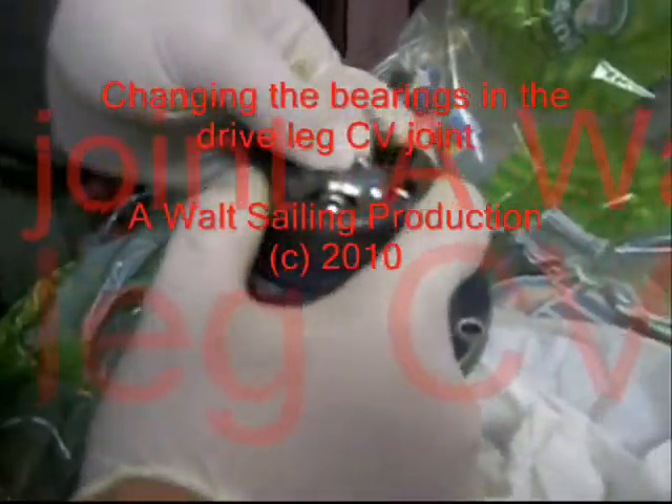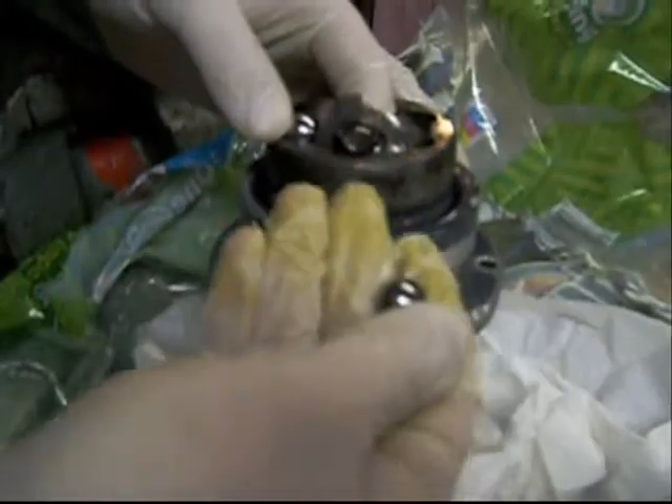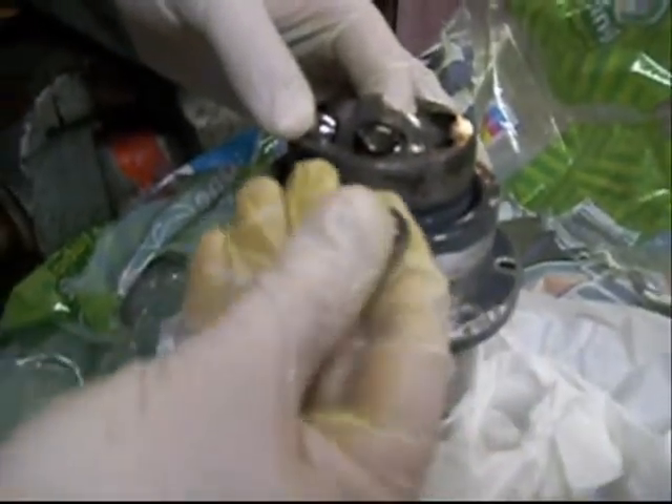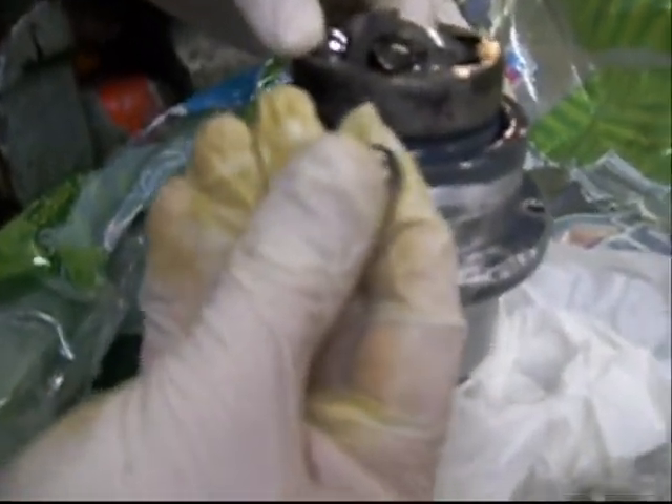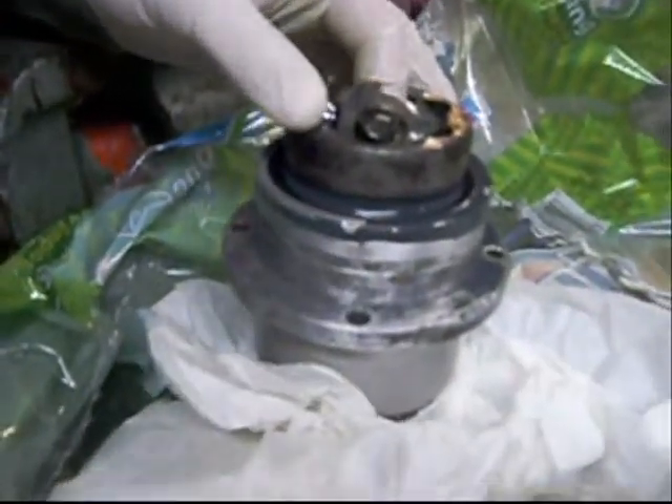What we're going to do now is change out the ball bearings. Here's one — just wiggle them around until that opens up. There's a ball bearing right there, and this is a defective one. It's all worn; you can see the spots on the side of it. So we're going to take that and put it over there for later.